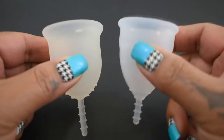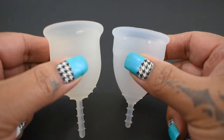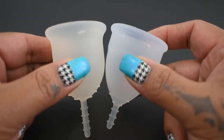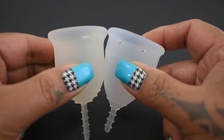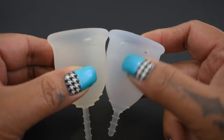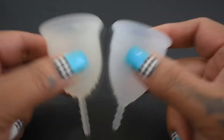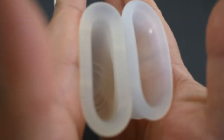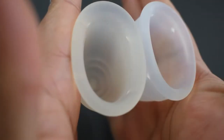The Lenna cup is a bell-shaped cup and the Organi cup is a V-shaped cup. So I'm going to do my best to line them up so that the bodies are being compared, and I'm going to try to bypass the secondary rim. So the cups may look slightly off from each other.